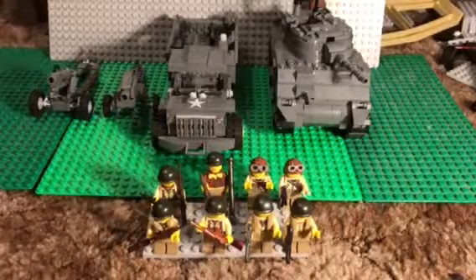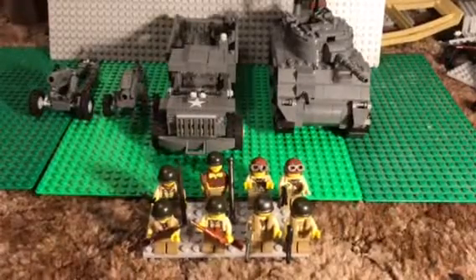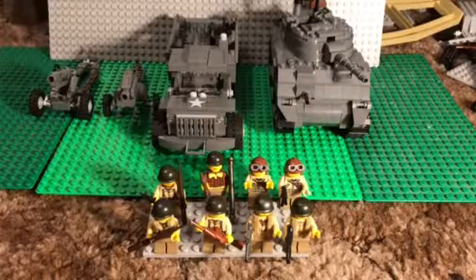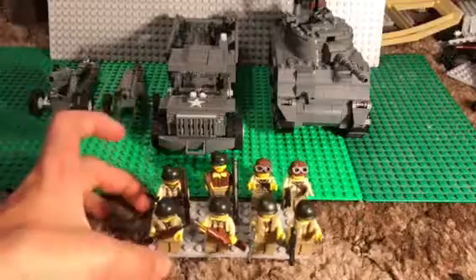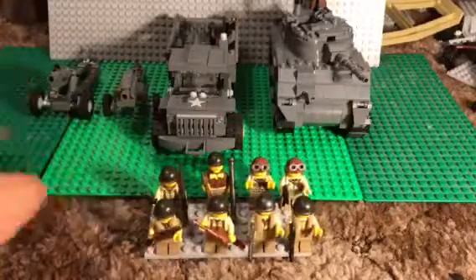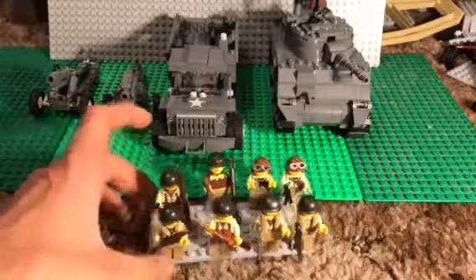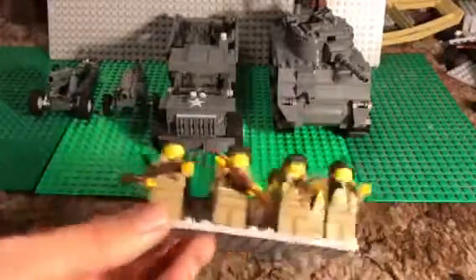Hey guys, it's Lucas here. Today we have an army review of my World War Two United States forces. Let's go into it — we'll do the main figures first.